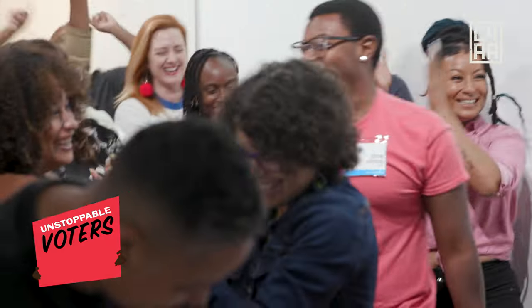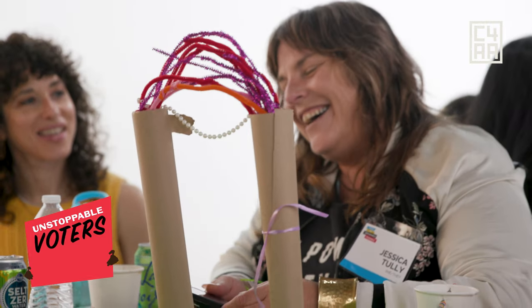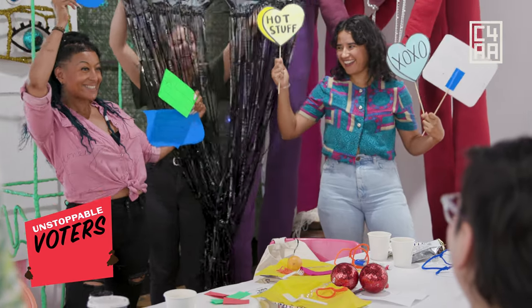Hey y'all, I just ordered takeout from the Center for Artistic Activism. Let's dig in. Now let's see what we got. Looks like this came from their special Unstoppable Voters menu, which is all about giving voting champions the fuel they need for innovative, impactful civic engagement work.